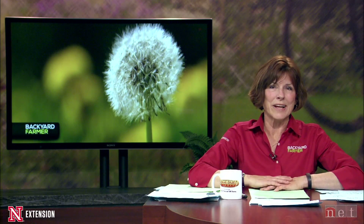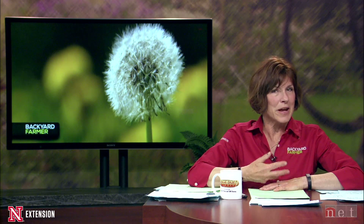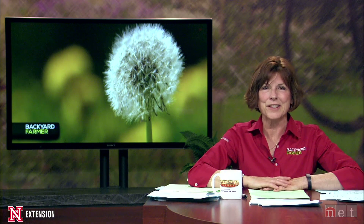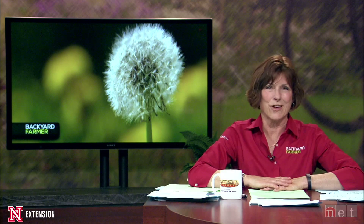The recent moisture has really started to green things up and helped the favorite yellow flowers — dandelions — to pop out of the ground. For this week's Green and Growing Tip, Bill Kruiser talks about how he would get rid of dandelions.